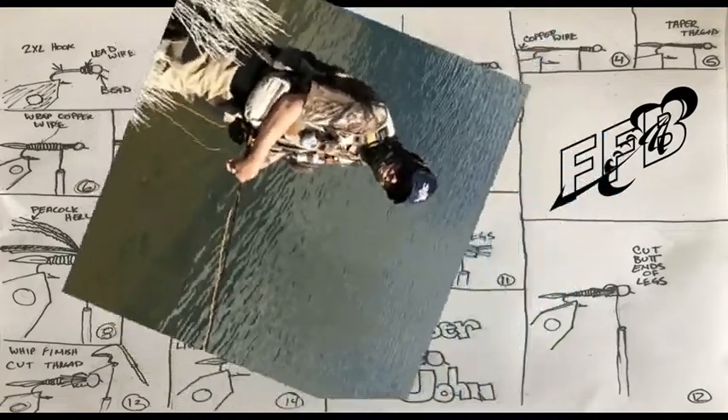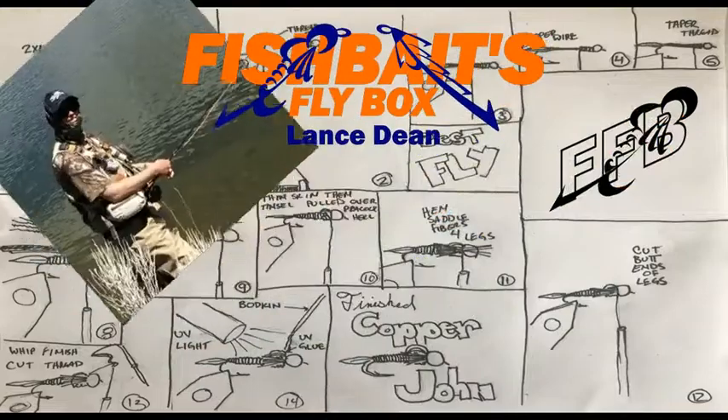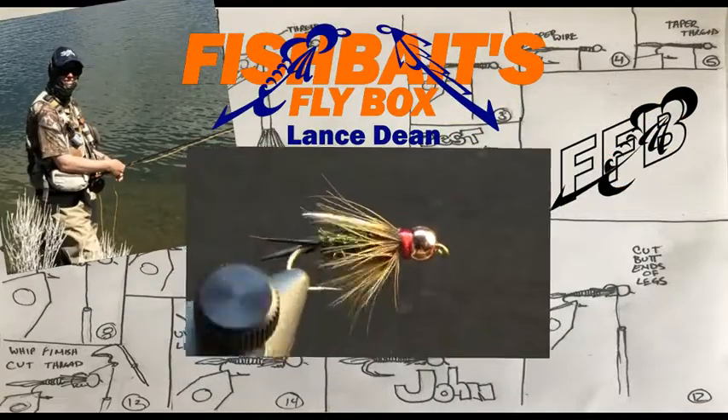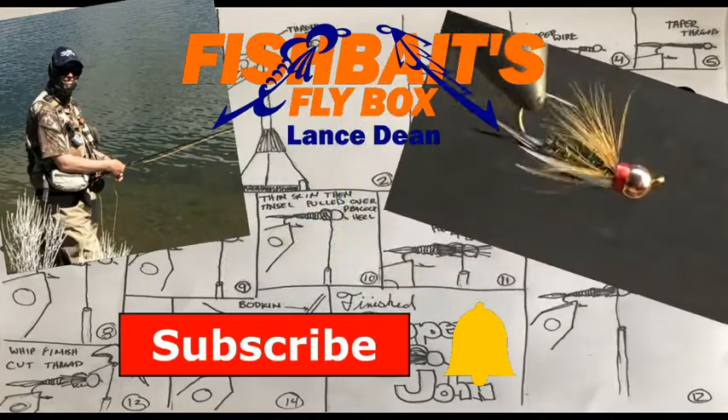That's me, Lance. I tie flies and am the creator of this channel, and today I'm tying a Prince Nymph. If you are a fly junkie or are new to my channel, be sure to subscribe and hit the bell to stay notified when I upload new videos.